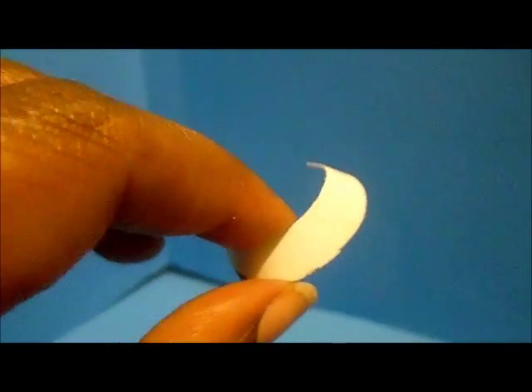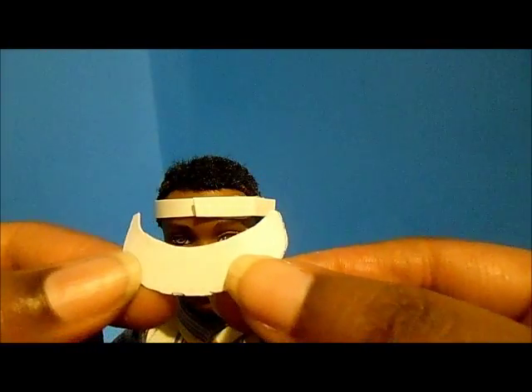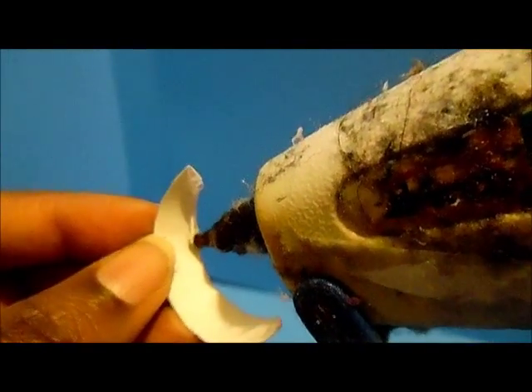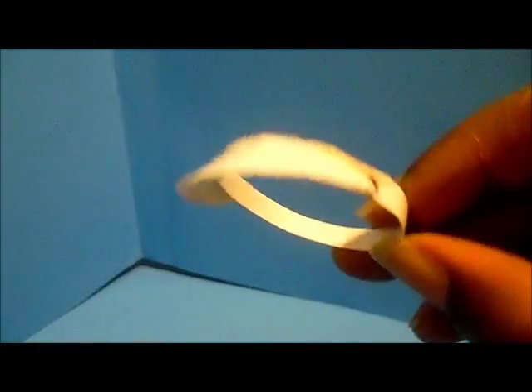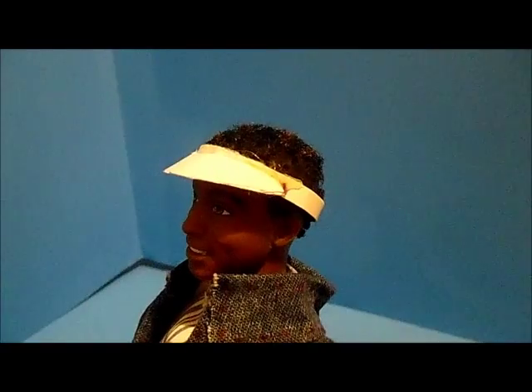I'm going to curl the visor with our fingers to get it to curve, and then we're going to hot glue the visor to the headband. This is going to be the foundation of our hat — it looks a little like this.